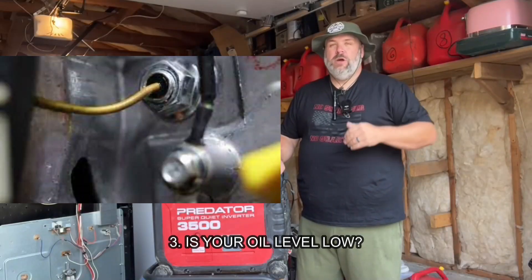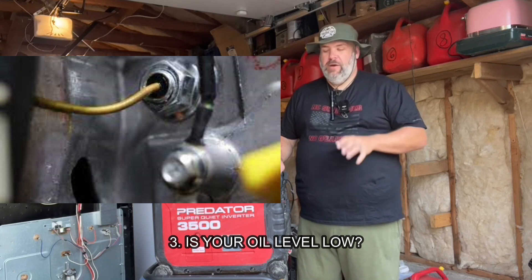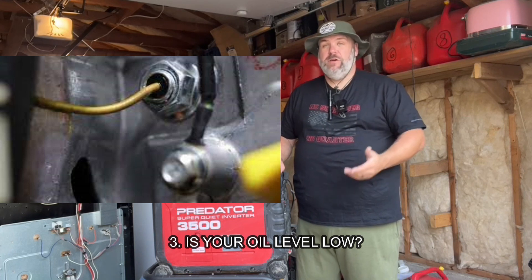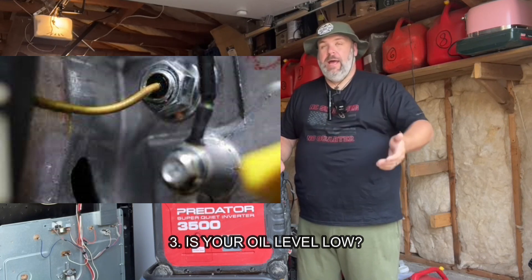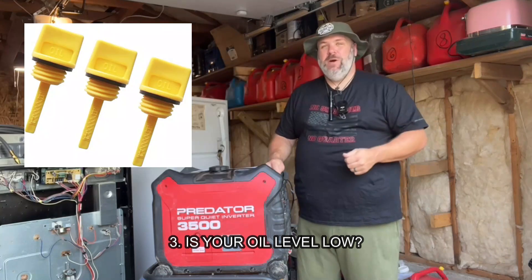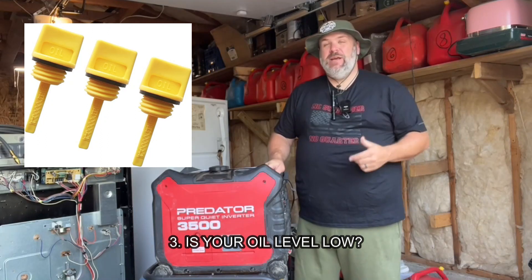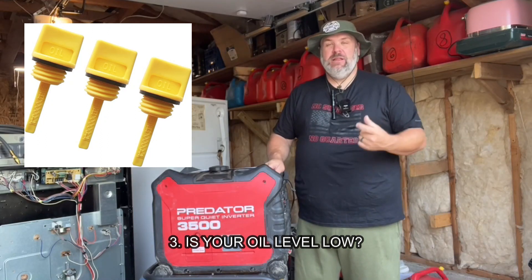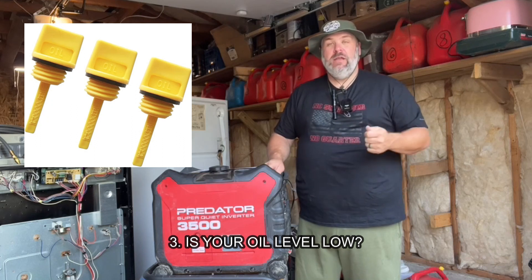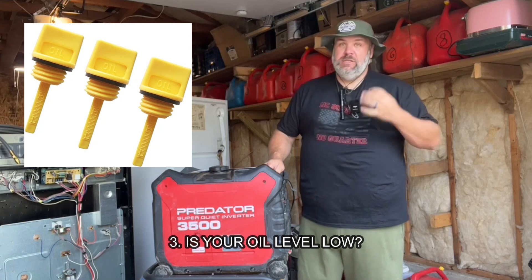Is your oil low? Almost all new generators have a low oil shut off or low oil cut off. If your oil is below a certain level, it won't start — that's to save you from starting it with low oil and wrecking it. Easiest way is to open up your dipstick and check the level. If it looks a little bit low, first make sure you're on level ground and then top it up a little bit. Try it then. If that's not the case, we'll move on to simple step number four.